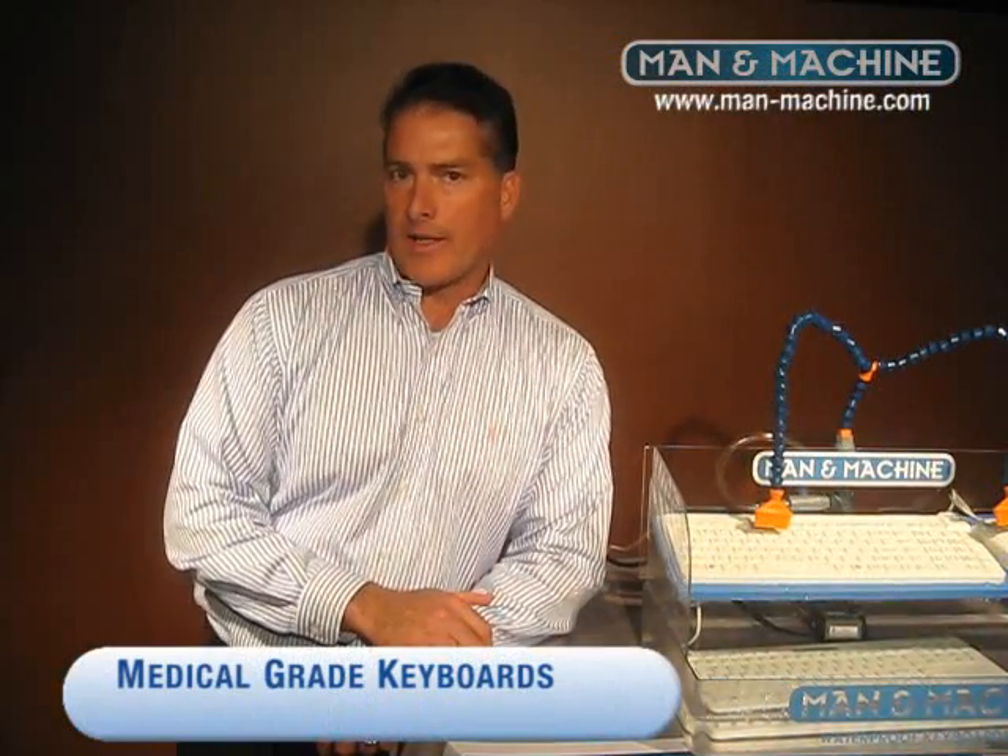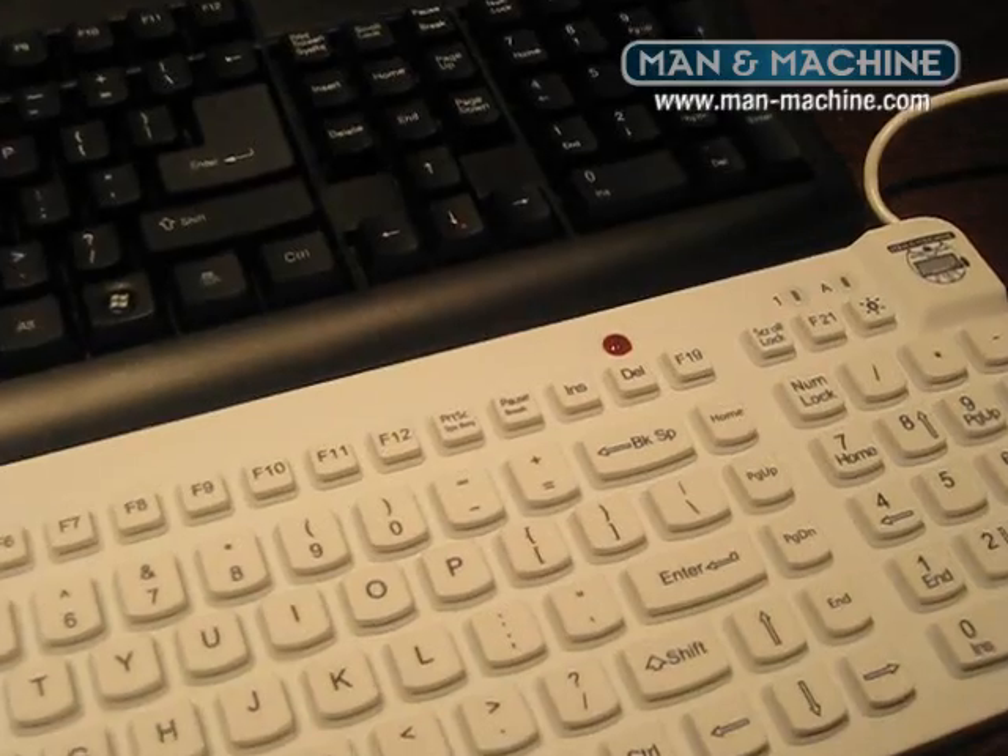Washable open style keyboards are not an acceptable standard of care in medical environments where blood, fire burn, or gross contaminants are prevalent. I'm Harry Fury with Man and Machine, here today to talk about the several requirements of a medical grade keyboard.